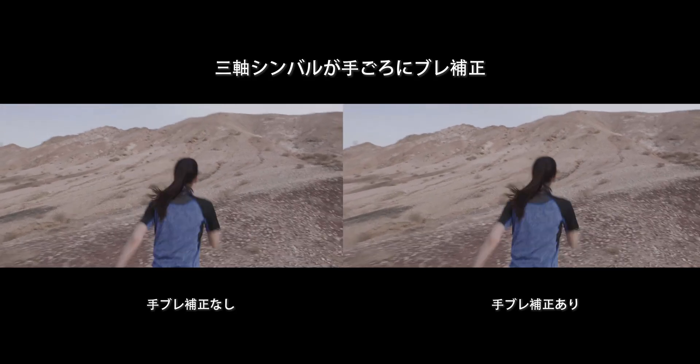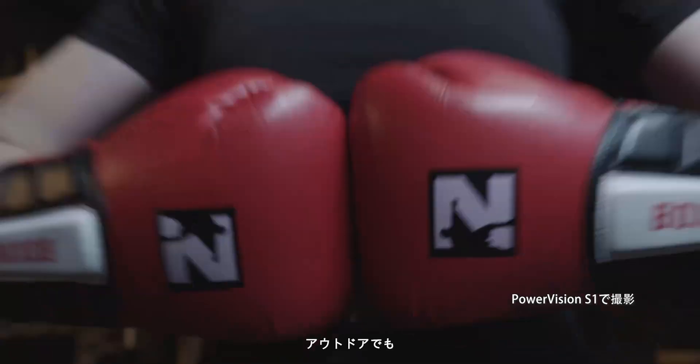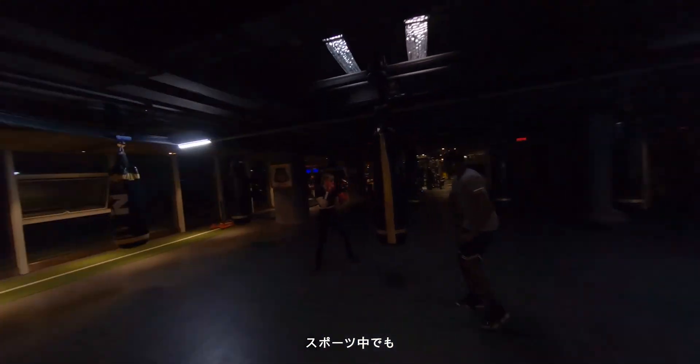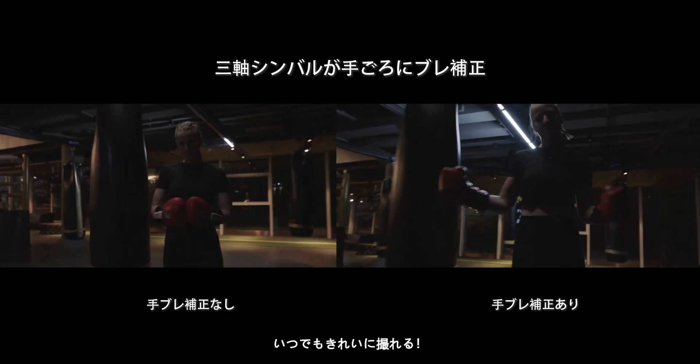The 3-axis gimbal delivers stabilized videos and smooth camera movements. So even when you're traveling, vlogging or working out, you get clearer and steadier images, all created at your fingertips.